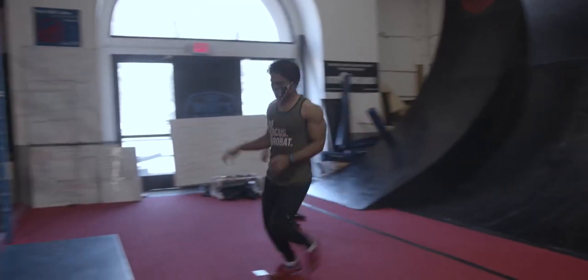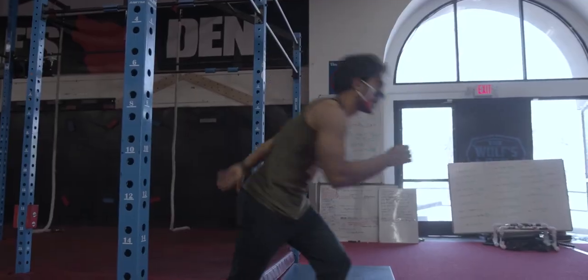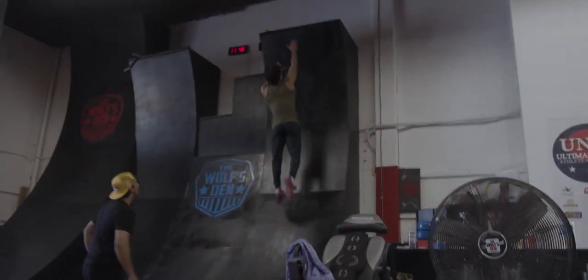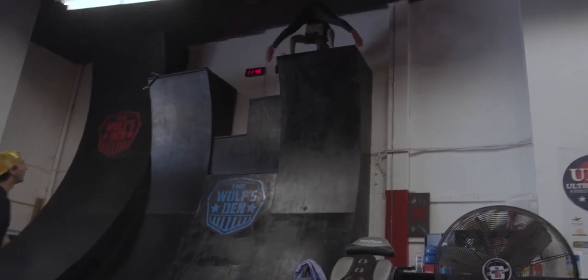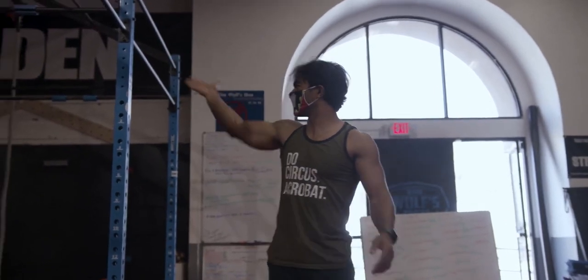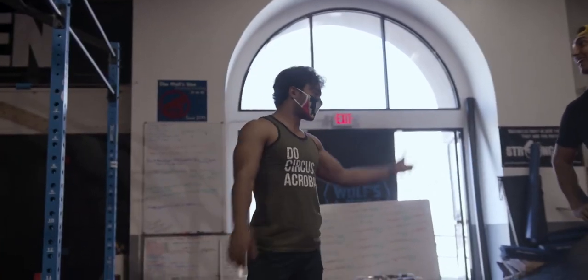Yes! There we go — nice! How do I get down? Alright, so we've gone over a lot of basics. What other things do you want to show us? The lache, or swinging on rings?